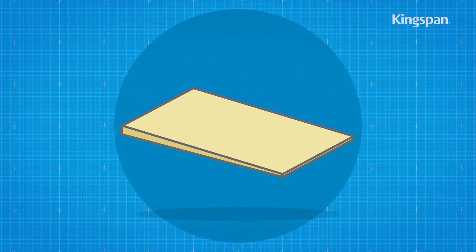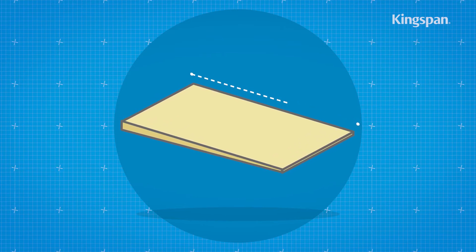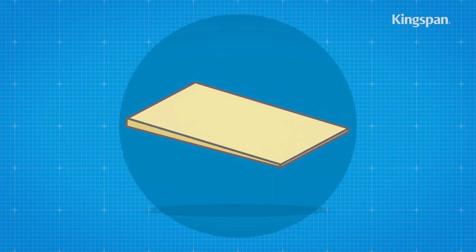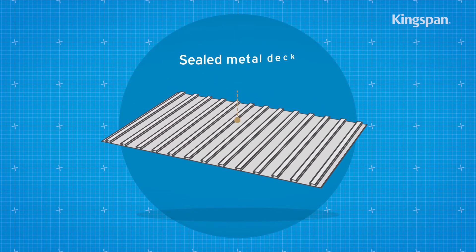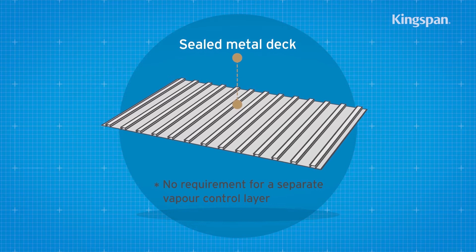Unless using tapered insulation, as in this instance, the fall in the insulation will provide the passage for any rainwater. If installing over a sealed metal deck, there is no requirement for a separate vapor control layer.